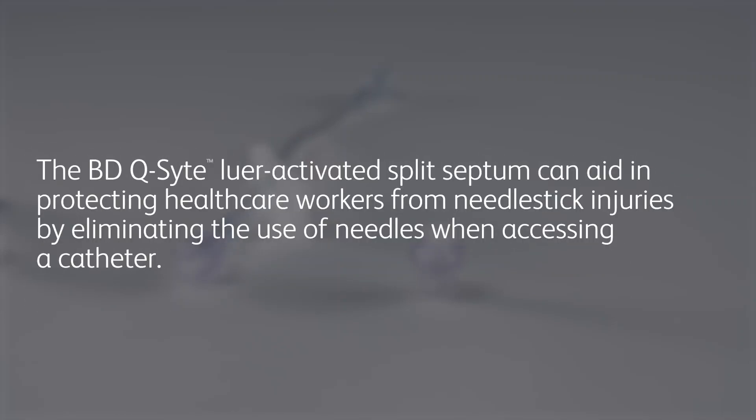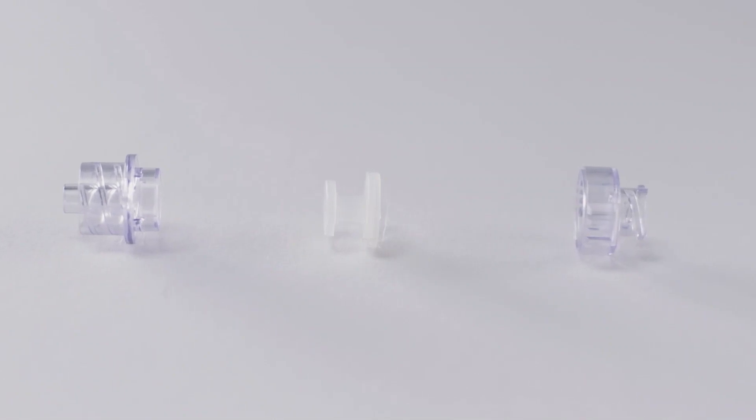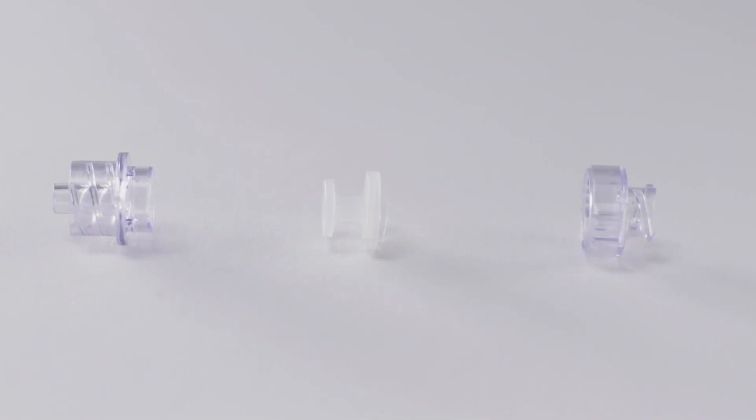As a needle-free connector, the BD Q-Site lure-activated split septum can aid in protecting healthcare workers from needle stick injuries by eliminating the use of needles when accessing a catheter. Additionally, the BD Q-Site lure-activated split septum provides a fluid path with no internal mechanism and a clear housing that allows you to view and assess the fluid path.